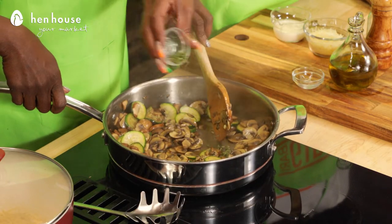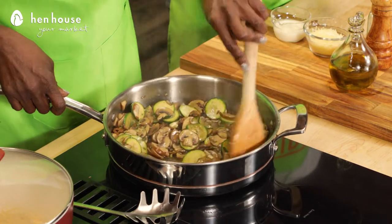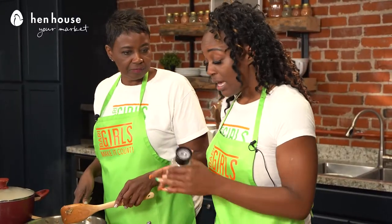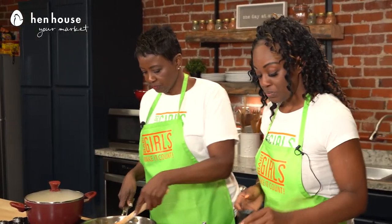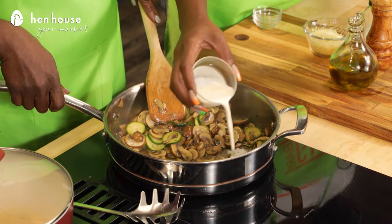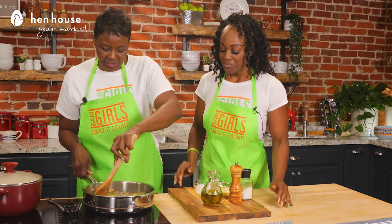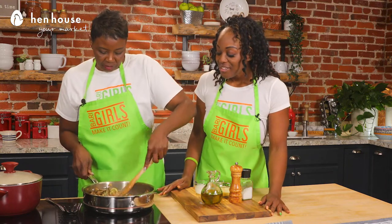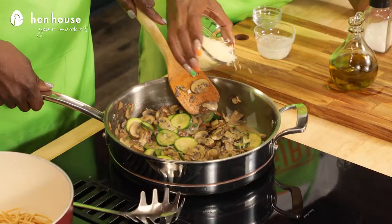Let's throw in — sprinkle that in there — adding that thyme. Now here's the time that you could add a little bit of salt. And now we'll add our cream. And now we'll just mix this thoroughly. Look at that beauty. Go ahead and add the parm.